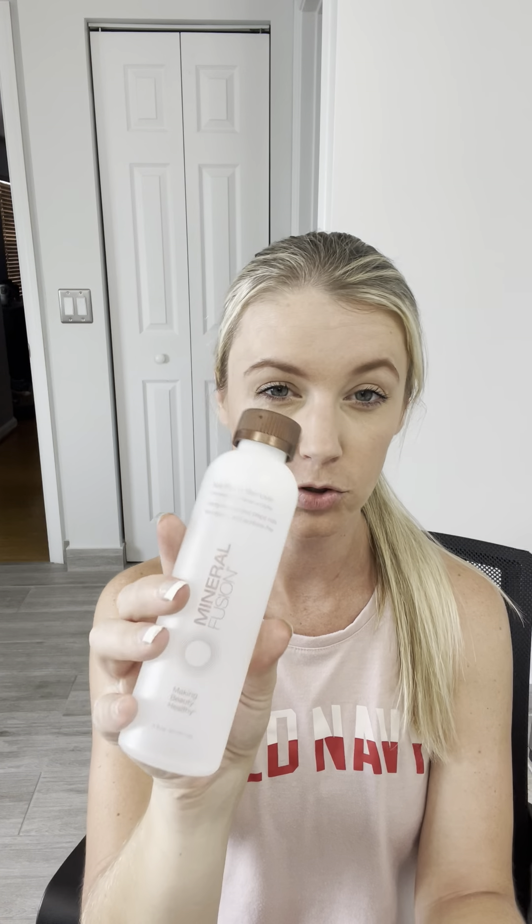If you don't want to pay for that, you can also get Mineral Fusion. I usually get it on Amazon, or if you have a Whole Foods near you, they have it. This is also non-acetone, so still very healthy for your nails. This is what I used before I got the Colorstreet one. If you can't get Colorstreet, I would prefer this one. It's still a little more pricey than regular acetone removers, but way, way better for your nails.